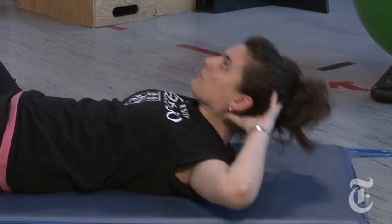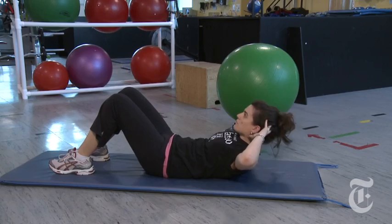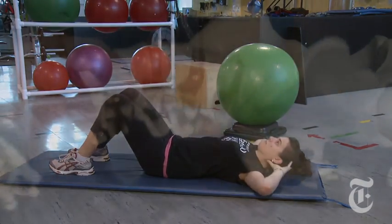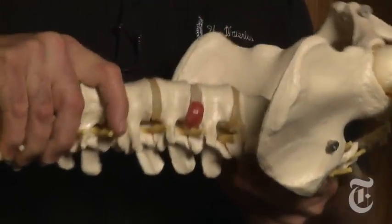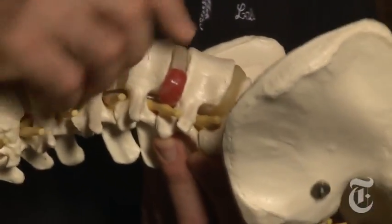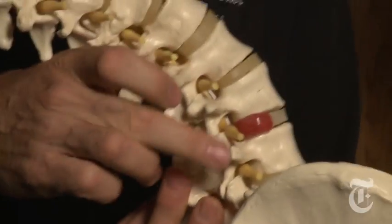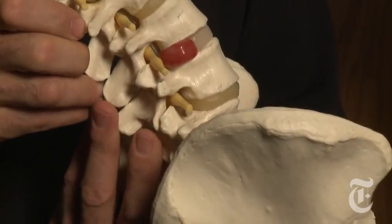A good core exercise program trains all the muscles around the spine. When you perform a sit-up, we flex the spine over and over, which pumps the nucleus — the middle core of the disc — through the annulus to create a bulge or herniation, which you see right here, which presses on the nerve root causing pain.